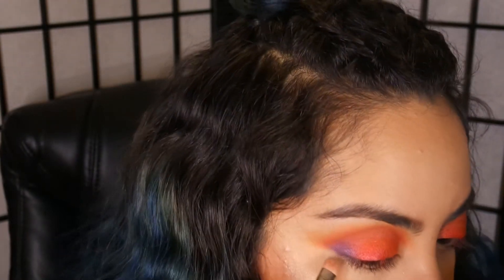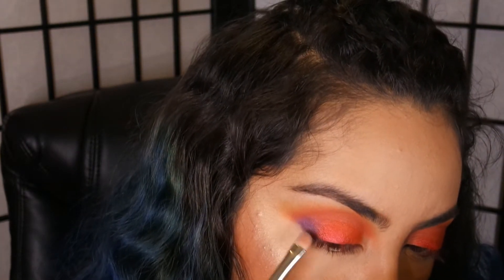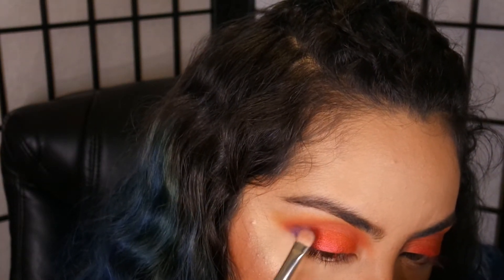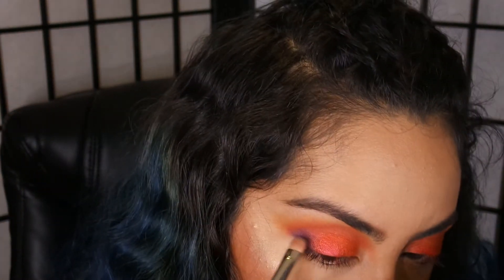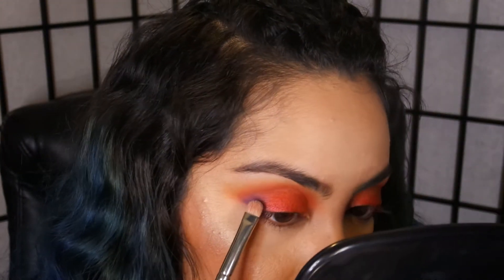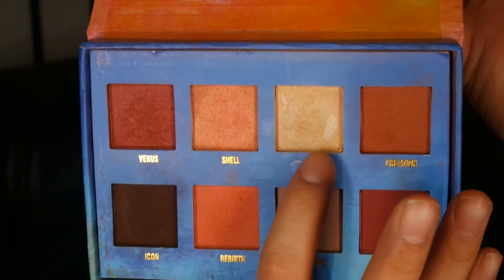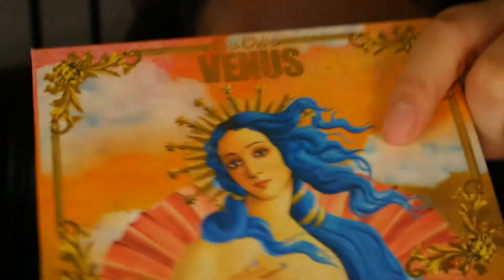I just did a little cat eye line and then dragged the eyeshadow inwards, being very very careful — I'm barely touching my skin, just feathering. And then I'm using Aura, whatever this name is — it's the highlighter color from the Venus One palette.